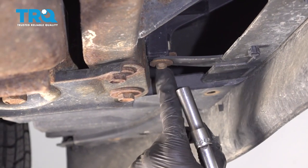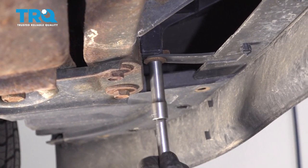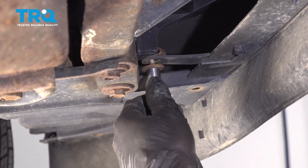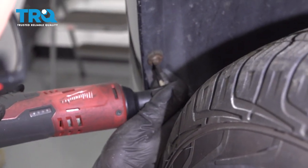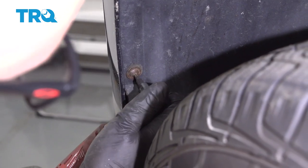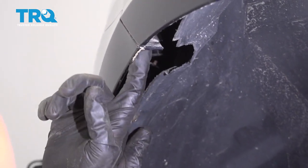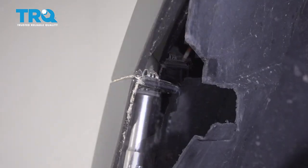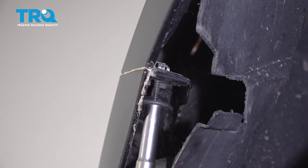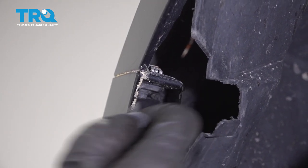Take this bolt out here — you have to do that on both sides. Use a 10-millimeter socket. There are two screws right here; take those out using a T20 socket. You can just move this out of the way a little bit. There's a screw right here — use a 7-millimeter socket to take that one out.